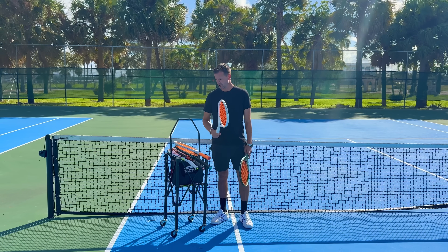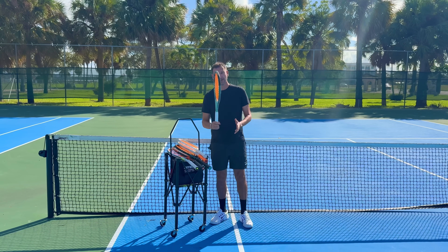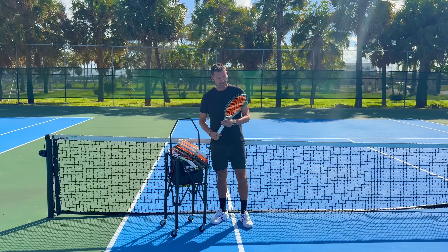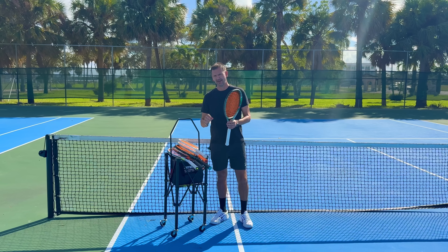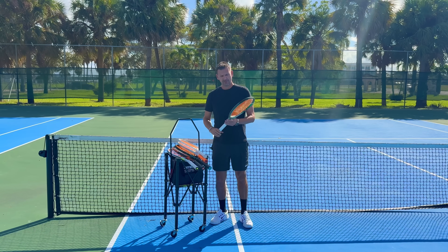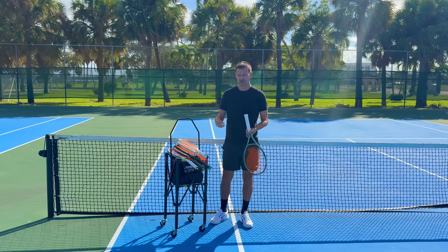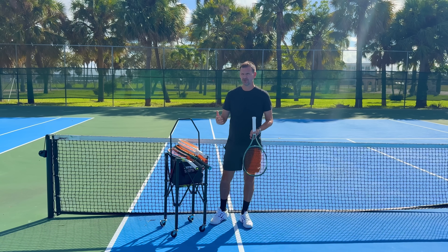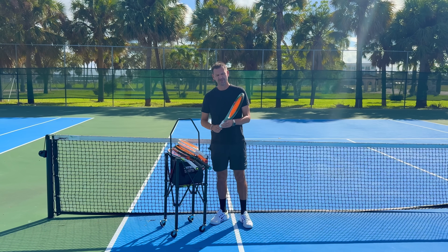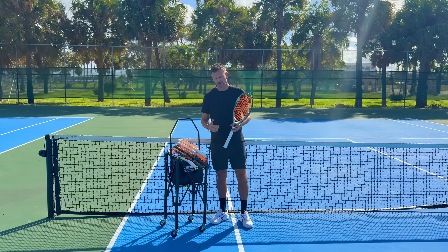Now at 3-2, I decided both rackets were terrible and switched to the Percept. I had played really well with it in my play test video, but honestly it hasn't felt as good recently. Even in that match it didn't feel great, but I started playing a little better, held serve to go up 4-2, then 5-3, though I continued to struggle on the return game and it became 5-4.